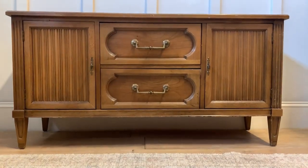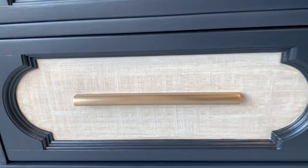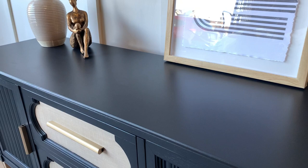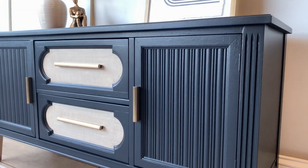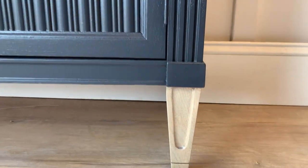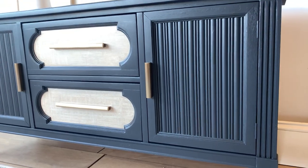Let's take a glance at how the piece started — and this is the new look for this former hutch turned TV console. As always, let me know what you think of today's transformation. Don't forget to like and comment, and if you haven't subscribed, I will see you guys next time.